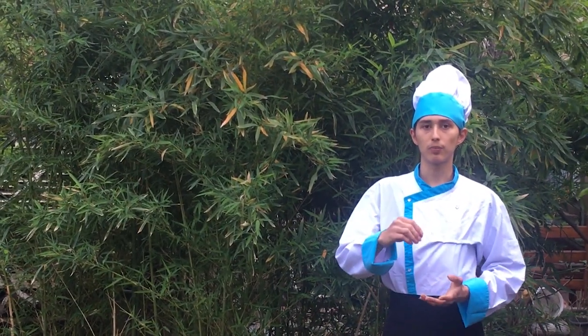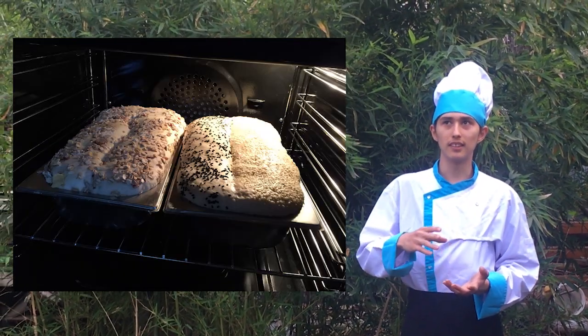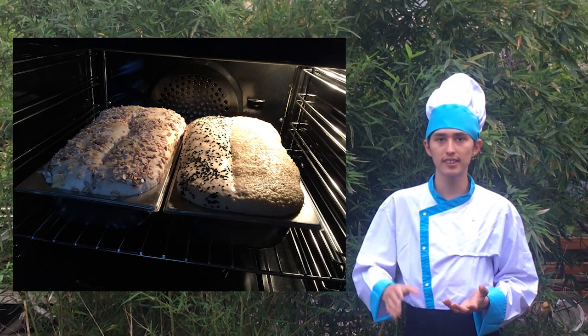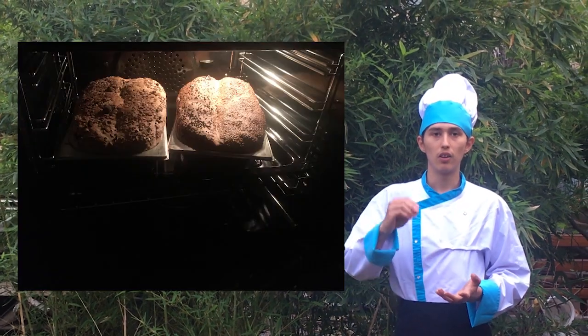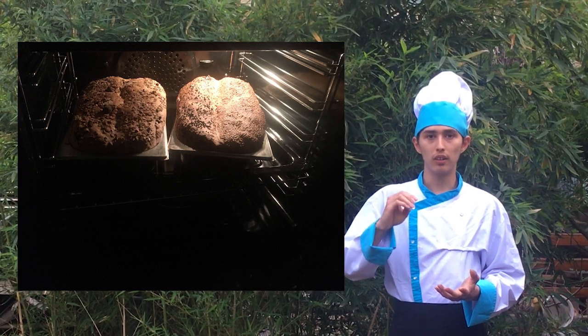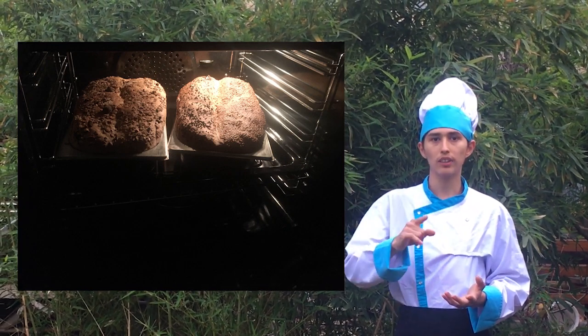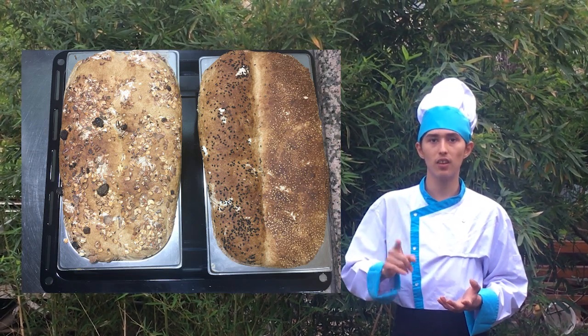Next, ferment the bread at 40 degrees Celsius for 30 minutes. And finally, cook the bread at 180 degrees Celsius for one hour.